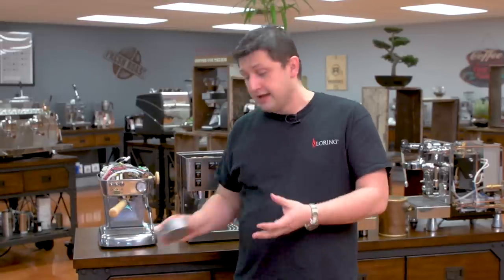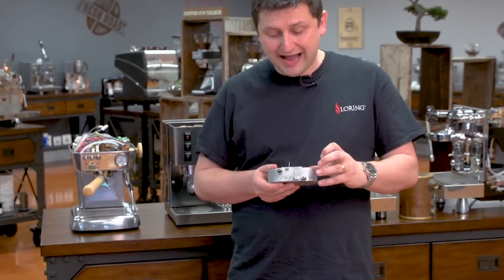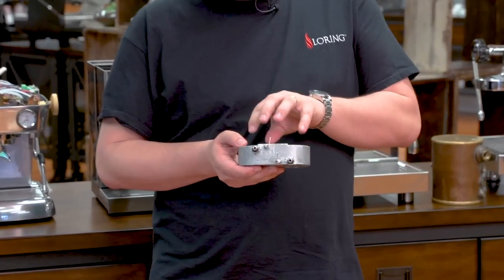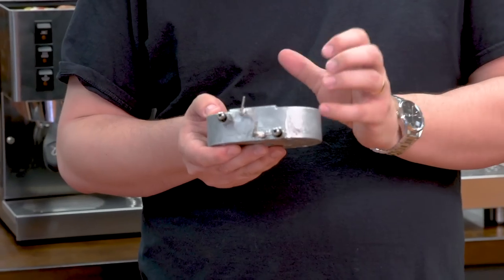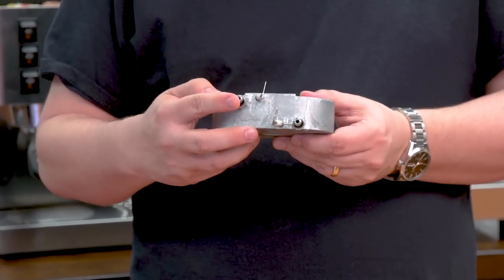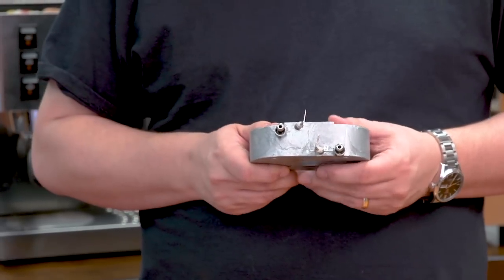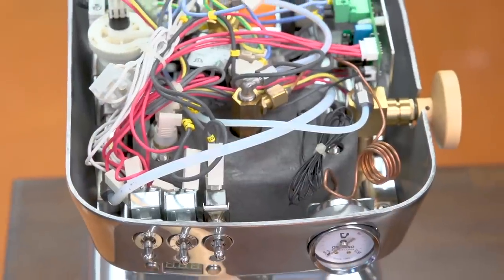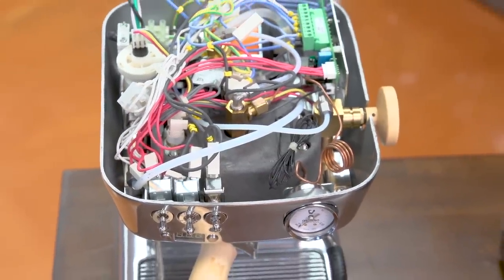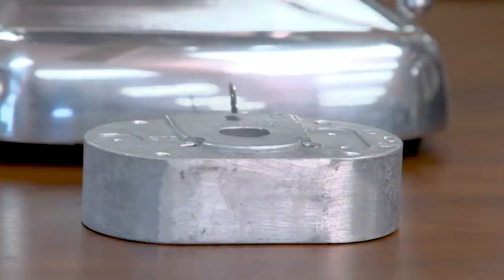The way a thermoblock works — and here is one for me to show you — is the water passes through a system of tubes inside here. It comes in from one end and comes out the other, and as it passes through, it heats up to your desired temperature. Modern thermoblock machines like this one right here, the Ascaso Dream with PID, even have a PID setting so you can set your temperature exactly, and in tests the stability is remarkable.